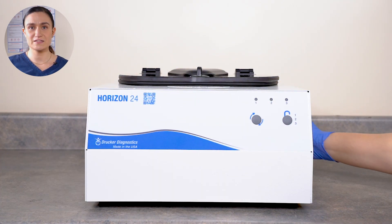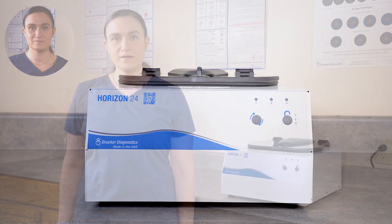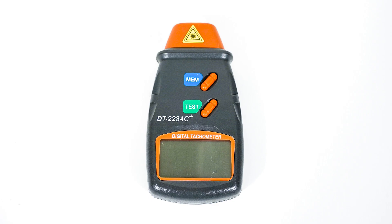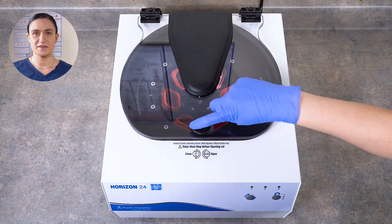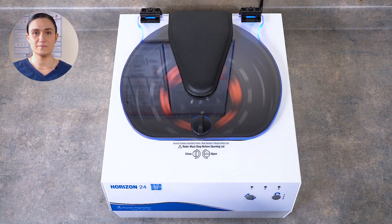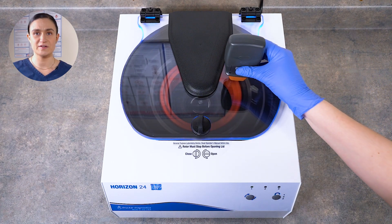Dry your Horizon 24 immediately after finishing cleaning and disinfecting, and be sure it's plugged in and turned on so it's ready for the next use. Your Horizon 24 does not require any regular maintenance, but you may wish to confirm the spin speed. To do that, you'll need a photo tachometer. Your rotor has a reflective strip so the photo tachometer can easily detect the speed. Just start the cycle you wish to test, wait a minute or two for it to reach its peak speed, and point your photo tachometer down through the clear part of the lid.